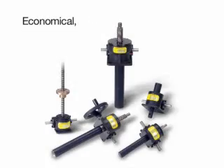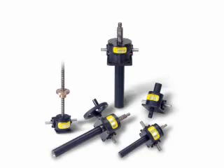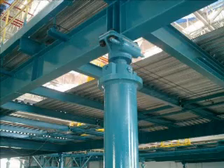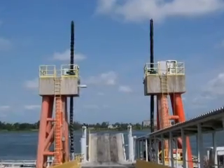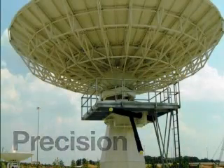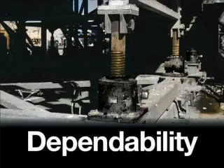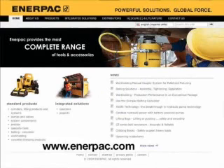Enerpac's tough new line of economical, long-reach, easy-to-operate and maintain mechanical actuators will give you power to lift or position loads with ease and reliability. Reach: up to 20 feet of travel without blocking or cribbing. Precision: controlled movement to a thousandth of an inch. Dependability: industrial, field-proven products and components from a name you can trust. Visit Enerpac.com to learn more about Enerpac's mechanical actuator line and other high-force solutions.